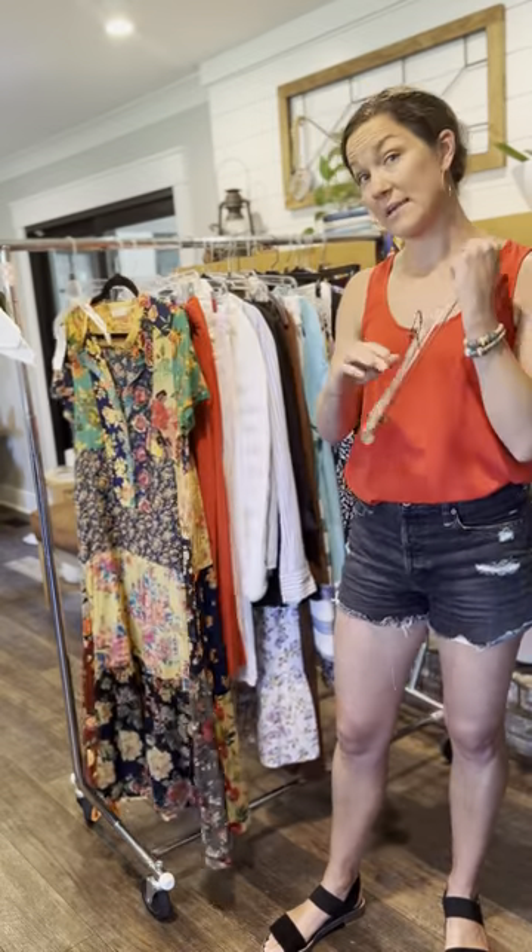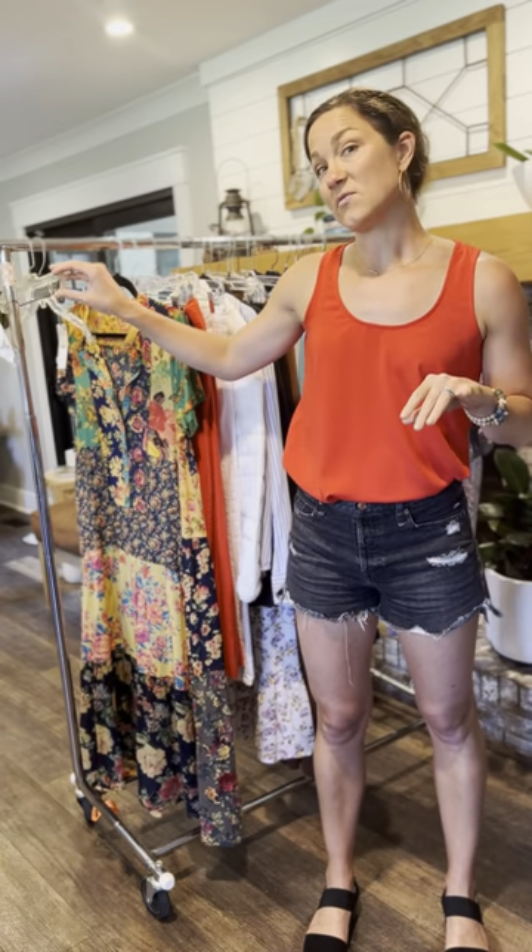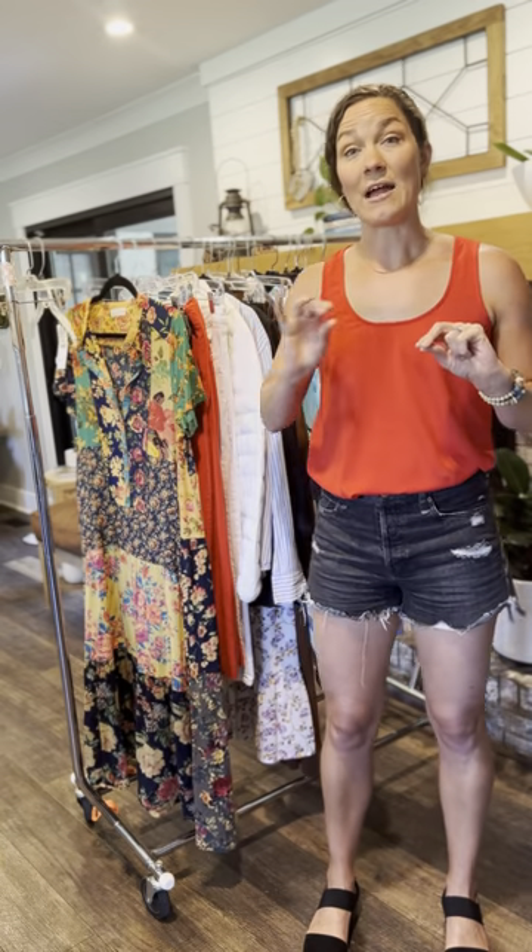If you don't have any of these hangers, you can actually get them. Sometimes there's an overabundance at Kohl's, Old Navy, or even Target — just ask if they have any hangers they're giving away. If not, we have these for rent at the sale that you can get at drop-off when you come to your drop-off appointment.